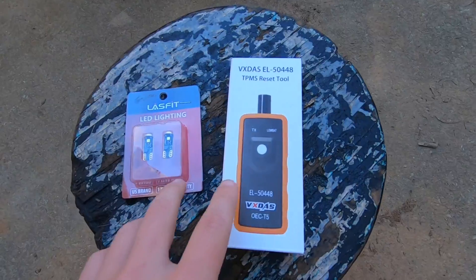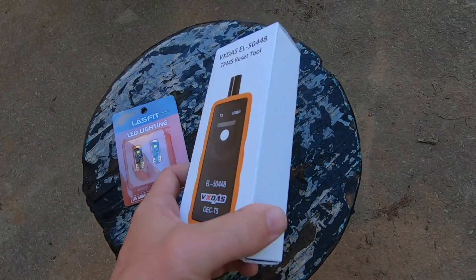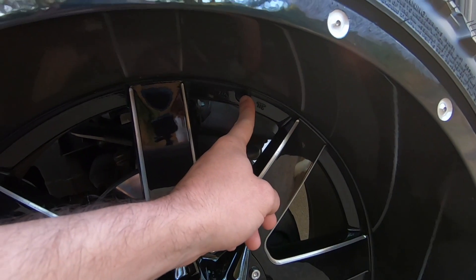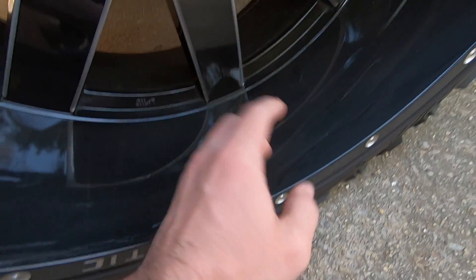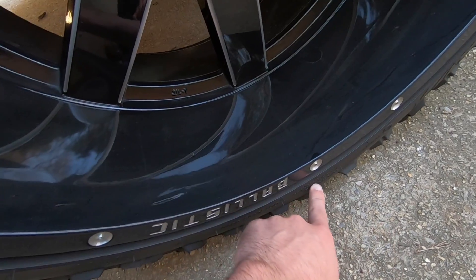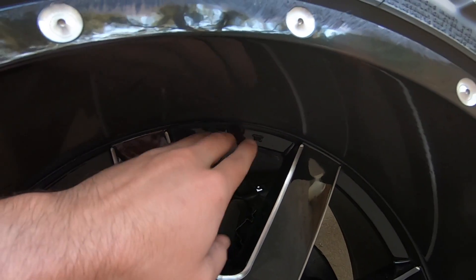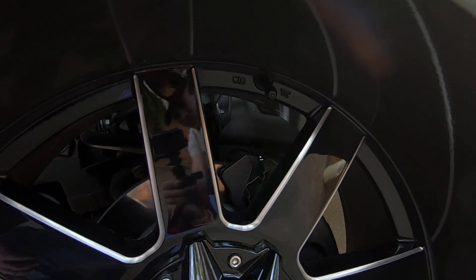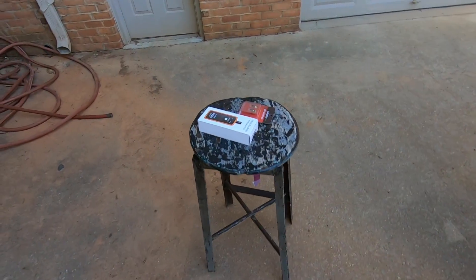I actually got two things. If you saw my other video, you know my tag lights went out, so I got some new tag lights to throw in as well. But this is the tool - it's GM specific, supposed to work. My only concern is on their demo videos, the valve stem is right at the edge on a normal non-wide-lip wheel, so the sensor is right there in the tire and the signal goes through easily. But I'm a little concerned because mine is so far set in - it's literally in the middle of the tire - so I'm hoping the sensor will still detect it.